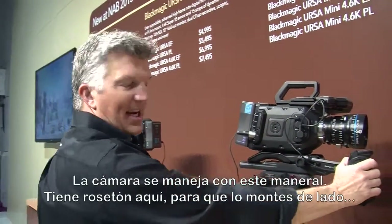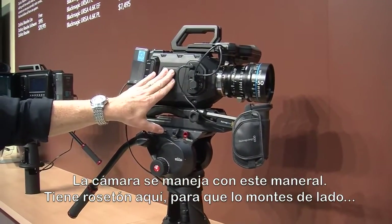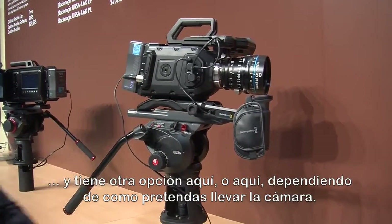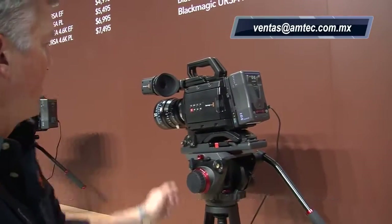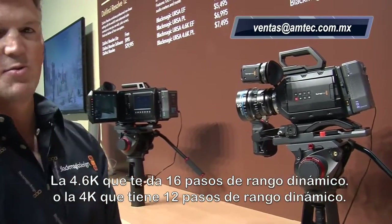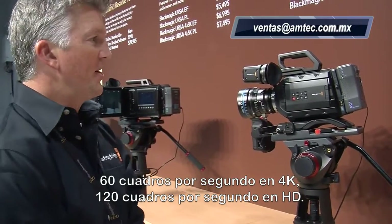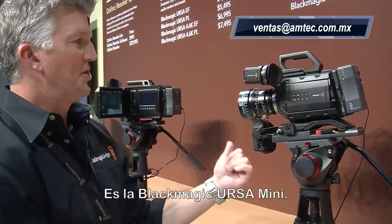You can buy the shoulder pad with the extension arm and the top handle — all three pieces are $395. The camera ships with this handle right here. There are rosettes on it so you can screw into the side of the camera, with another point here or down here depending on how you want to carry the camera around. This camera comes in two options: there's a 4.6K that does 15 stops of dynamic range, or you can go to the 4K model that does 12 stops of dynamic range — 60 frames a second in 4K and 120 frames a second in HD. And that's the Blackmagic Ursa Mini.